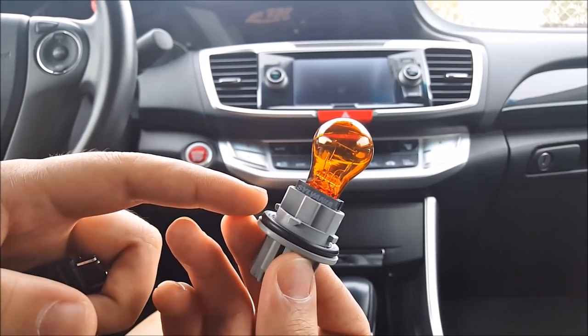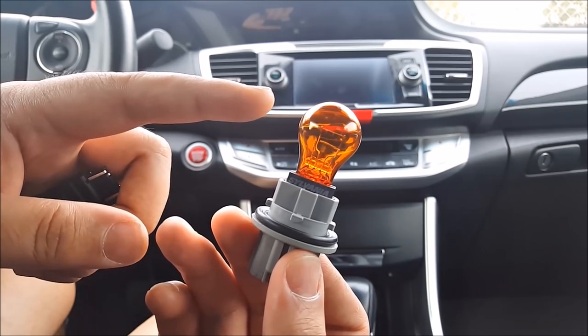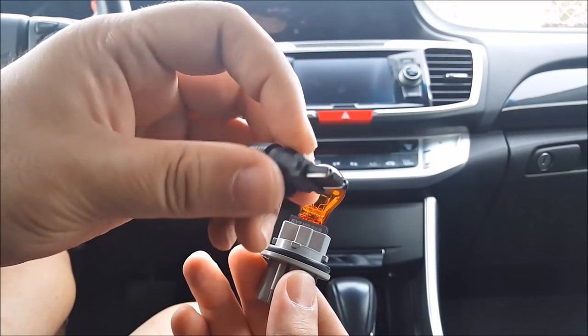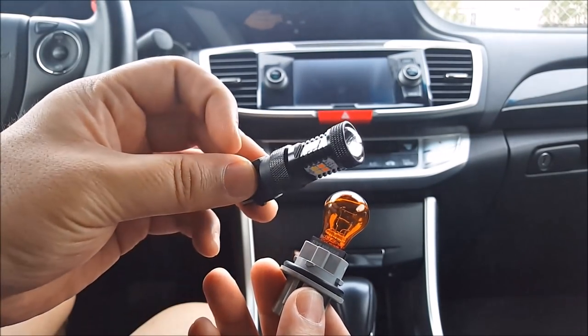Here is my stock incandescent front turn signal bulb. This is a dual filament bulb so it does parking and turn signal from the same bulb. It has 4 contacts in the bottom, so this is also a dual functioning LED bulb.